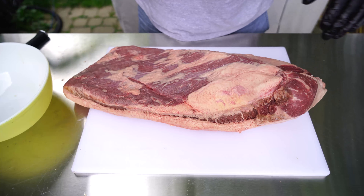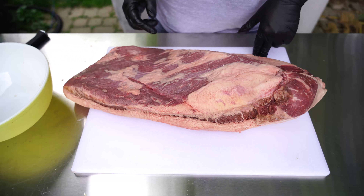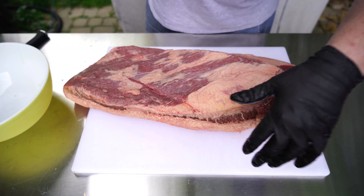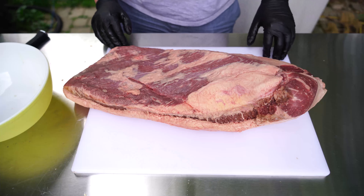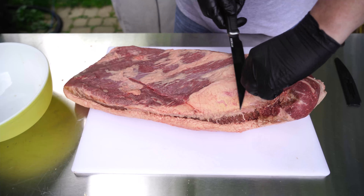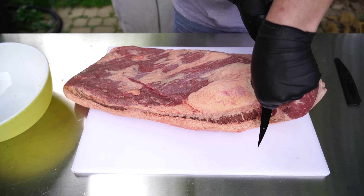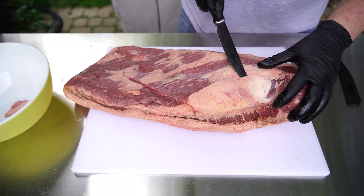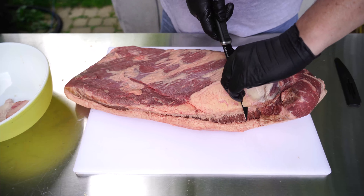A couple of tips for trimming: you'll trim each side differently. The top side I'm going to take almost all the fat off, down to the meat. The other side is covered in a fat cap, and I'm going to bring that down to about a quarter inch — it's important to leave fat there since we'll smoke fat side down to protect the meat. Use a really sharp knife, and remember: you can never add meat back, so be careful not to trim too far down.